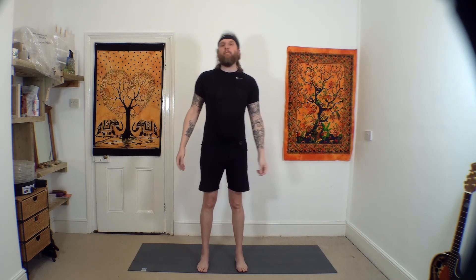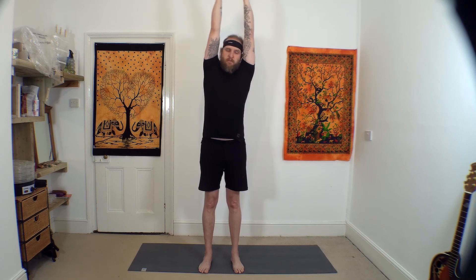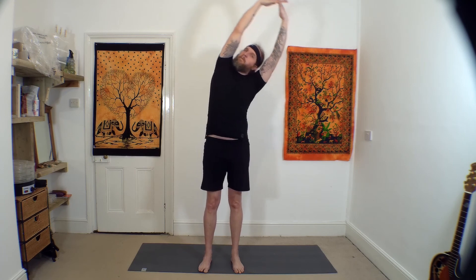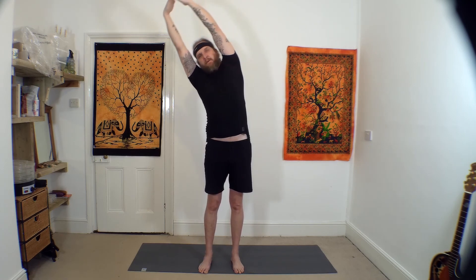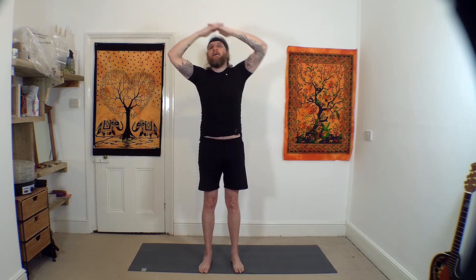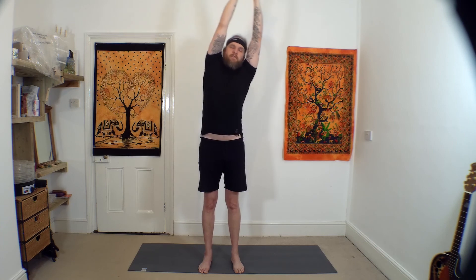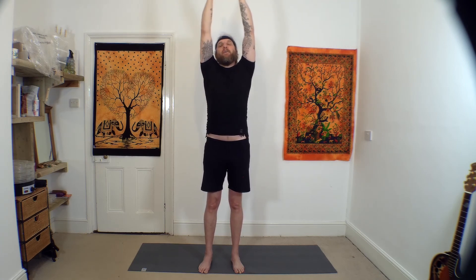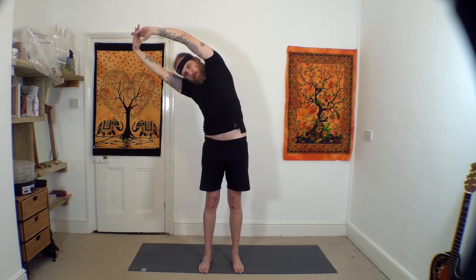Feet hip width, extending up tall. Interlace the fingers and reach up towards the ceiling. Come over to the right side and back up. Extending up and over to the left, then back to centre. Extending up, over to the right, and back to centre. Extending up and over to the left, back to centre. Allow the arms to come down.